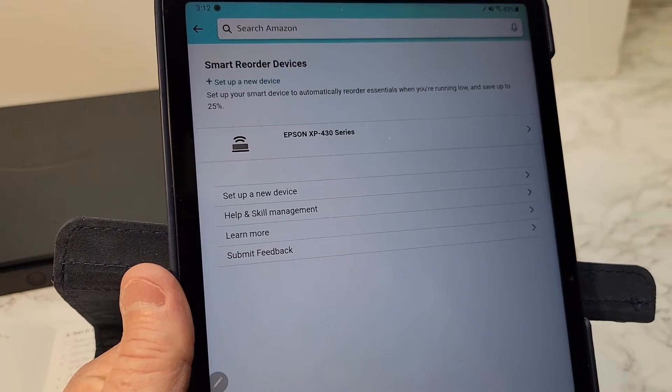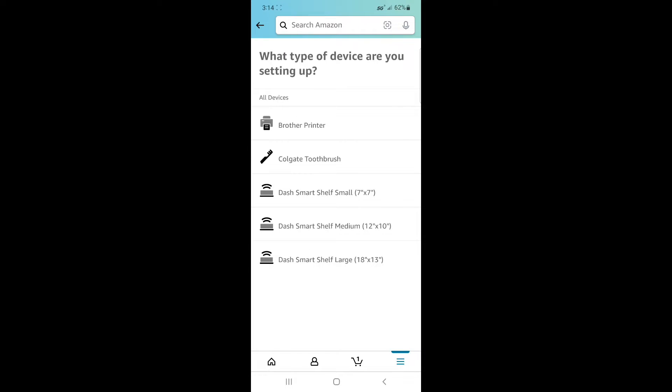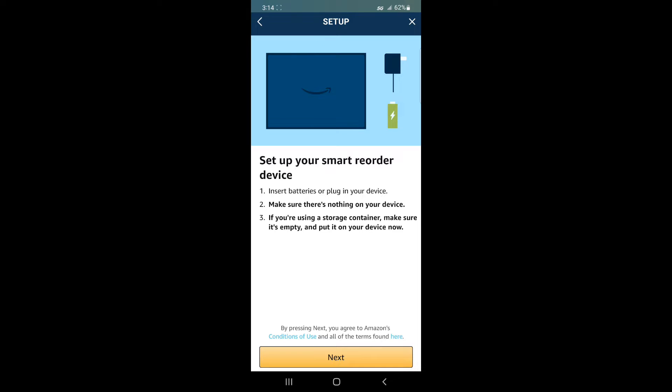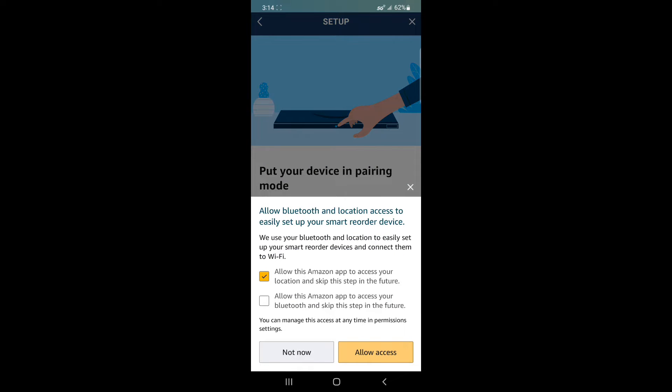Right now I've got my printer hooked up to it. I'm going to set up a new device. For some reason it didn't work on my tablet, so I had to switch to my phone and I'm doing a screen recording of my phone. Click Set Up New Device. It asks what type of device you're setting up — they sell three of these Smart Shelf dashes. I've got the 12 by 10, so I'm going to click that. Make sure there's nothing on the device. Press the button on it for five seconds to put it in pairing mode. The light changed to blue after holding it for five seconds, then click Next and allow the app permissions.